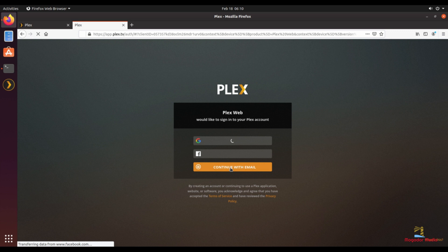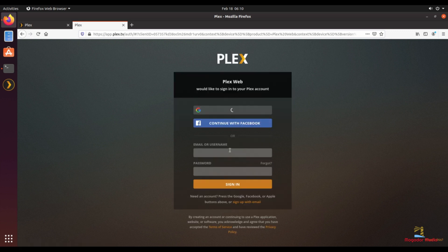For detailed instructions on how to get started on Plex, please check my other video on installing Plex on a Raspberry Pi using Raspbian.